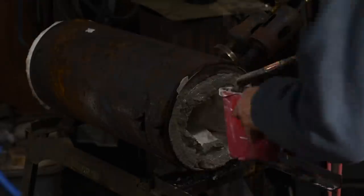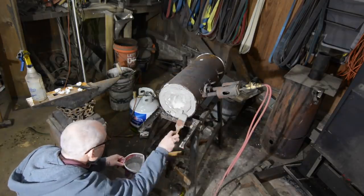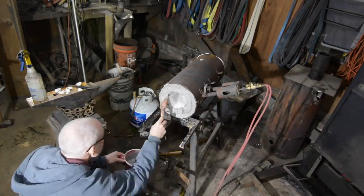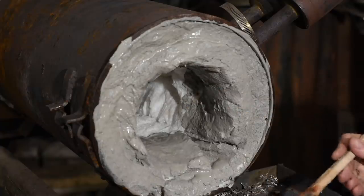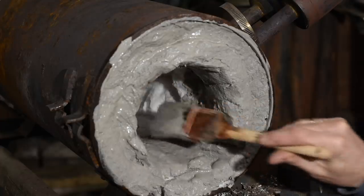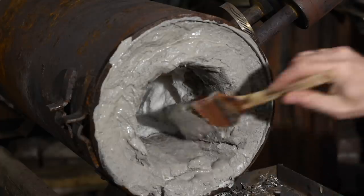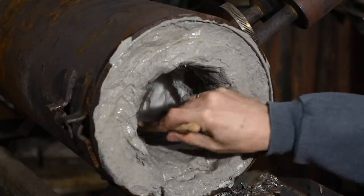Some people put an additional coating on top of the Satanite, something like ITC-100 or other refractory coatings, which increase the efficiency of the forge. If you have a forge that's probably not going to get beaten up inside, go for it. In my case, this particular design gets pretty beat up, so in the past I used ITC-100 and found that it was really a bit of a waste for this particular forge design.